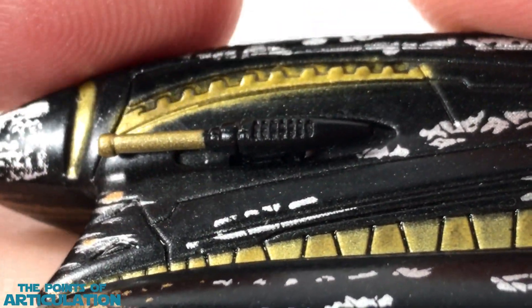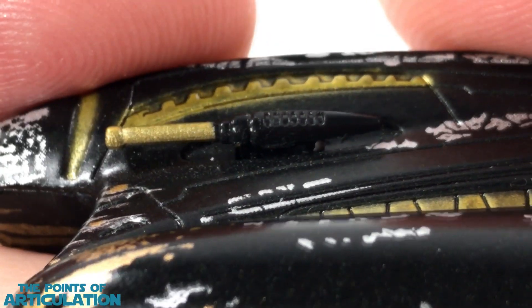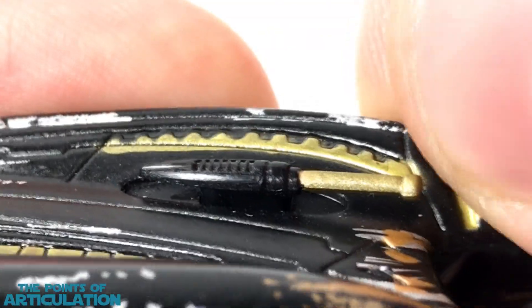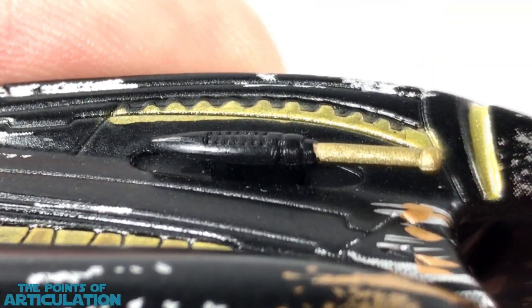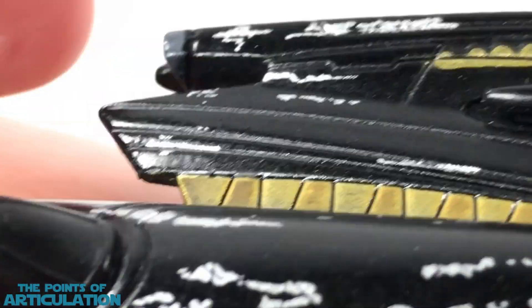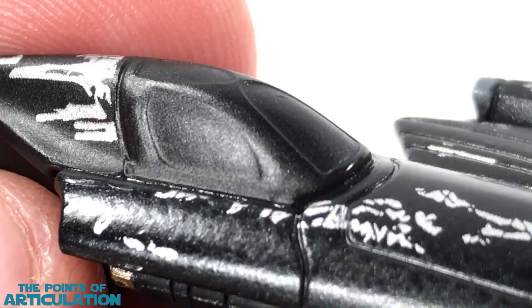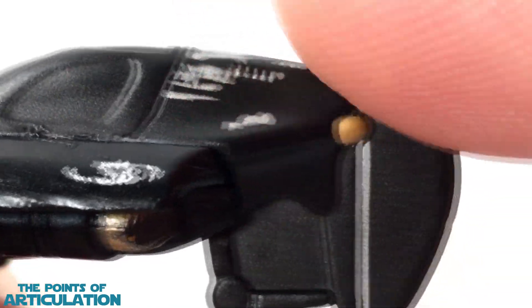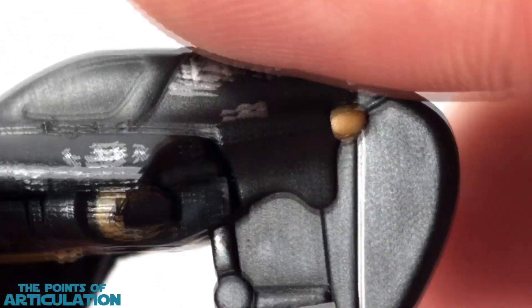Then we have our triple laser cannon, looking pretty cool. That gear mold right there, looking pretty dope. Everything's basically mirrored on here with no differences. These are a little rubbery — you can see they move a little bit — but they're strong enough; I never had a problem with them. Then we have that gear, some more line work coming to the aft section. With the cockpit, the windows are a little recessed in there, looking pretty cool. I wish the windows were painted, but it's all one solid color. Back to our vector fin, with some beautiful molding back here.